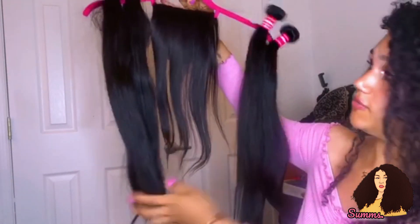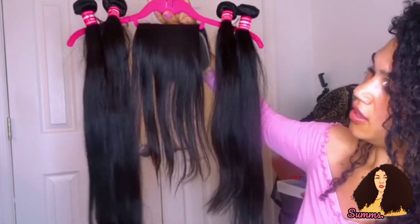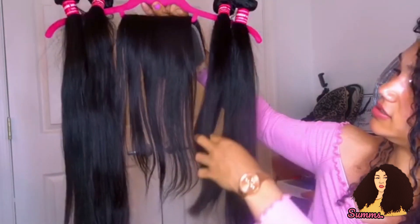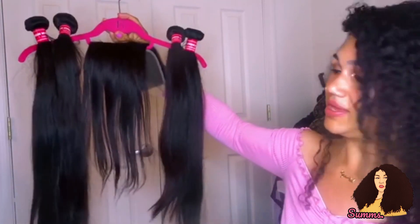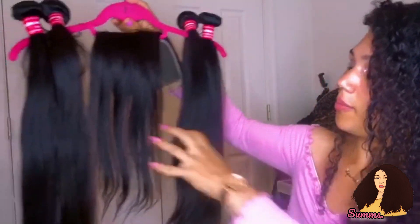With the Brazilian straight, this is the 18-inch closure in the middle. Over here I have two 24-inch bundles, and I also have a 22-inch bundle and a 20-inch bundle. Originally I was planning on getting something longer like 30 or 26 inches, but then I thought — it's summer, you're gonna get all this pretty hair all sweaty on your back. I think I can deal with this length.